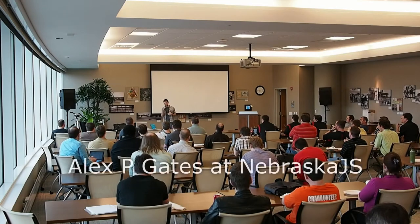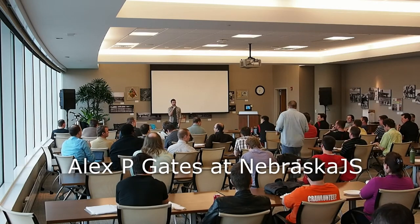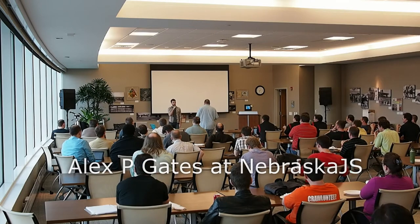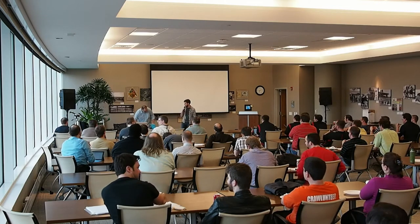And without further ado, I want to introduce Alex P. Gates. He works at PAC, which is a startup that is a social networking site for dogs. My two dogs are on there — I should definitely check it out. It's a cool site. Without further ado, Alex.